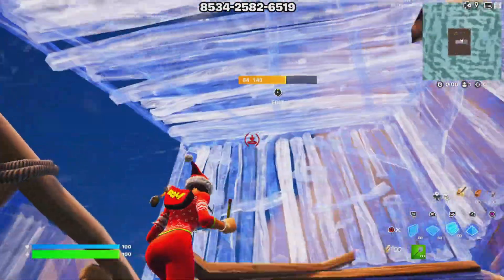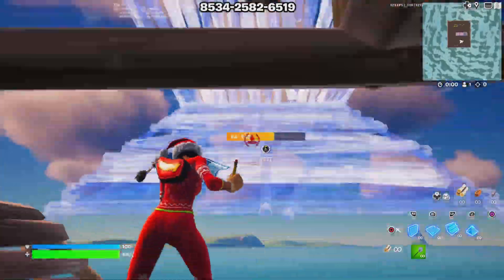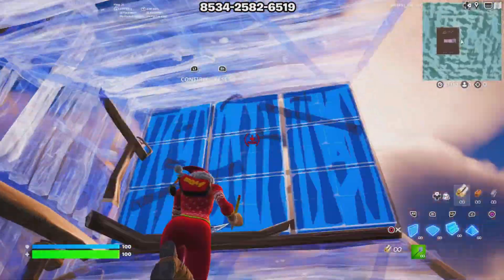Hey, what's going on everybody. In today's video I'm just going to demonstrate some easy high ground retakes that you can use in Battle Royale or Creative. These are easy to learn and easy to use. They protect yourself from peaks, protect yourself from getting shot, help you get better piece control and all of that. Hope you all enjoy the video.